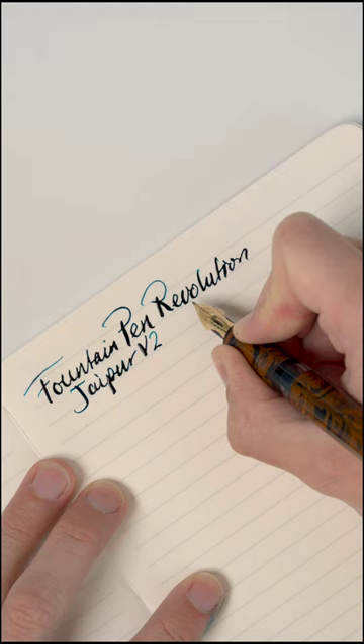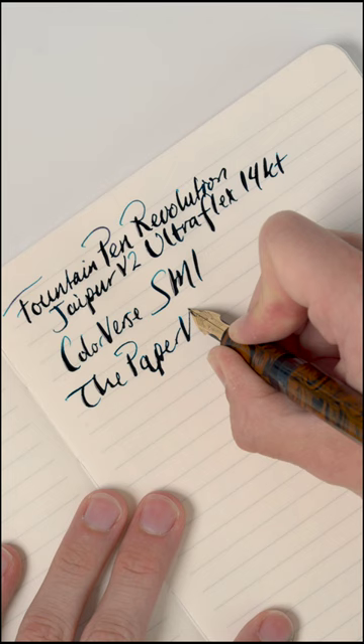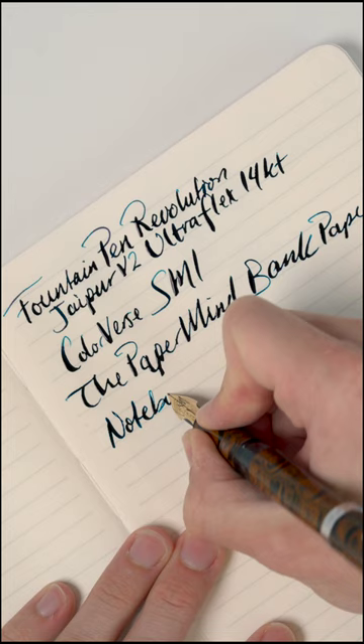It does put down a really wet line, so you will need very high quality paper like this Mitsubishi Bank Paper. This is a Paper Mind bank paper notebook, and these work really well with ultra wet pens like this. There's no bleeding, and you get some nice sheening.